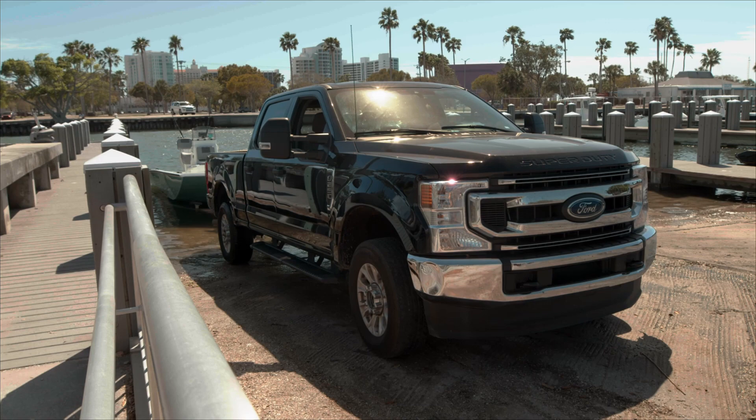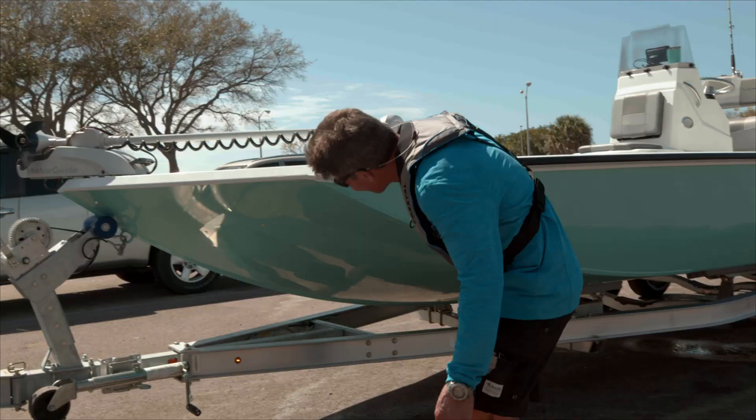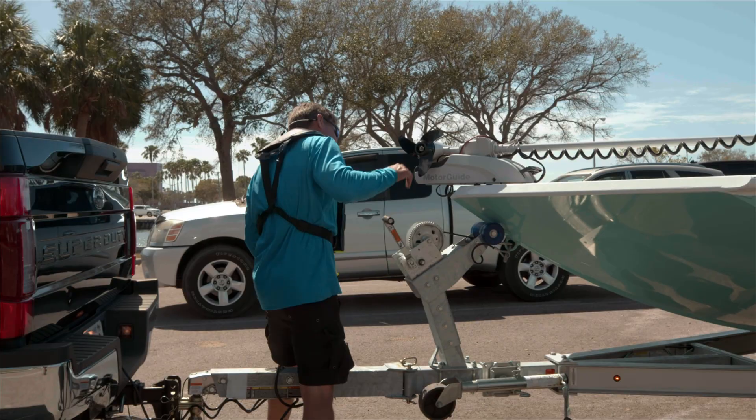Pull your boat out of the water and out of the way of other ramp users. Double-check that your boat is ready for travel and you're ready to head home.